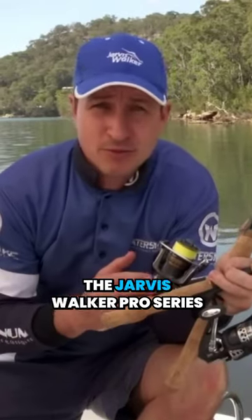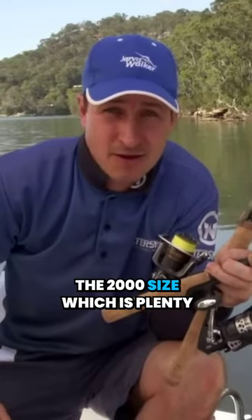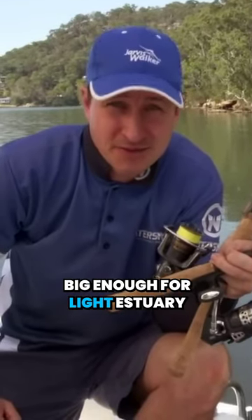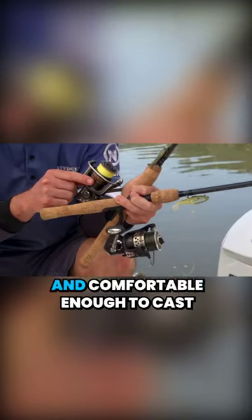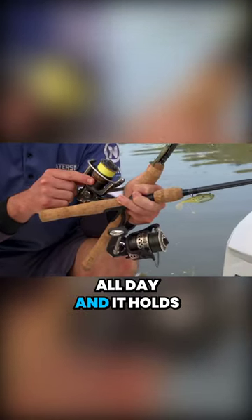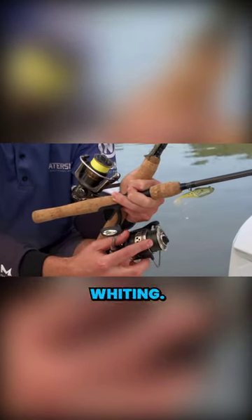The reels we're using are the Jarvis Walker Pro Series and Power Reels, both in the 2000s size, which is plenty big enough for light estuary fishing. This small size is light and comfortable enough to cast all day, and it holds ample line for fish such as flathead, bream, and whiting.